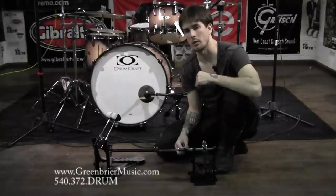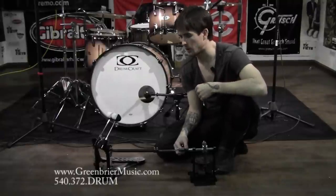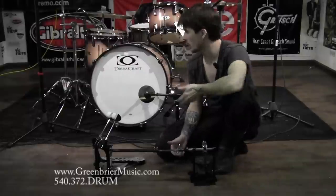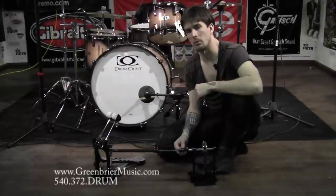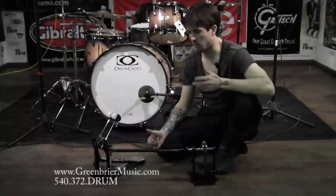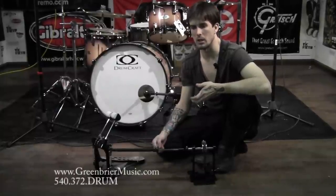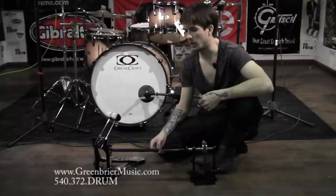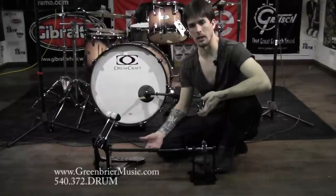Hey, this is Stephen Whitesides here with Greenbrier Music on how to set up your double bass drum pedal. I'm using a Drumcraft Series 8 double bass drum pedal since I just have one set up and I just played a video with this Series 8 North American Maple Drumcraft drum set. Most pedals, including this one, have some standard parts, so doing the setup for this pedal or a Gibraltar, Tama, DW, or Pearl Demon Drive — they're all really similar. I'm going to go from bottom to top, working backwards because I already had this pedal set up, so we're kind of going to break it down as we go.